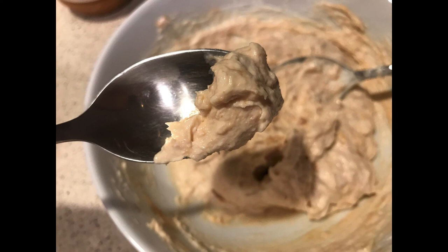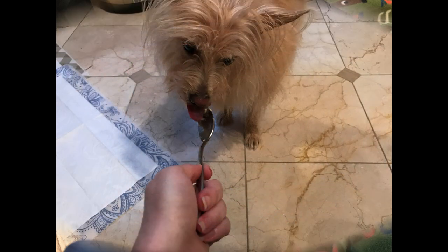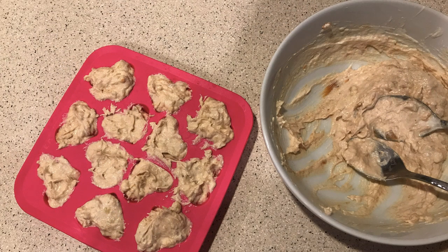Then we're going to take that mixture and, of course, we have to let our taste testers taste it — and my dogs absolutely love it. They just go crazy for it when I pull it out at night. So we're going to take our mixture and put it in ice cube trays, or as you can see here, I have some silicone ice cube trays that have fun little shapes to them, and place these in the freezer.